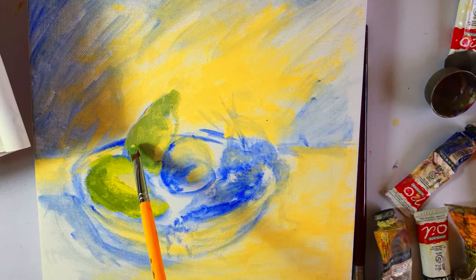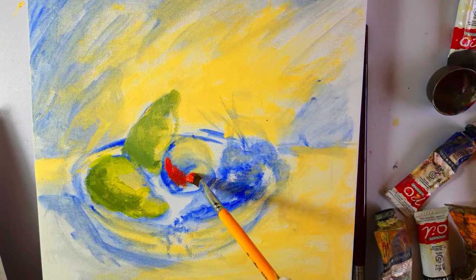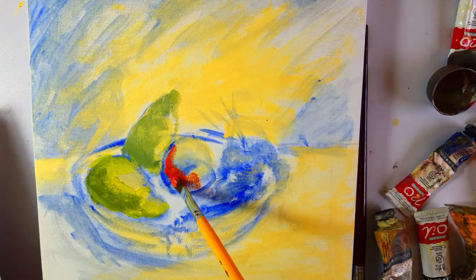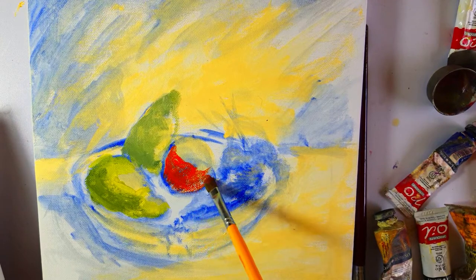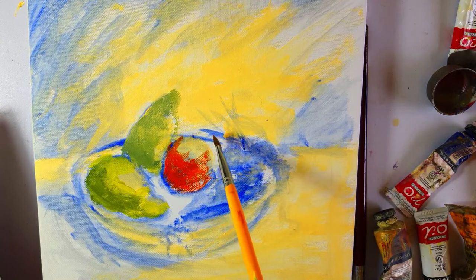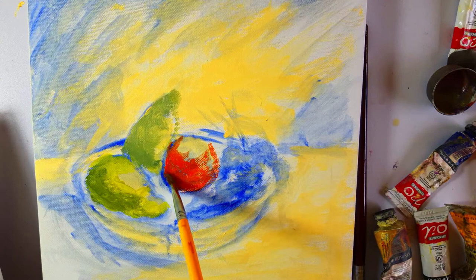This is actually an underpainting and it's going to guide me throughout. Now I'm working on the orange with vermilion, just using paint.